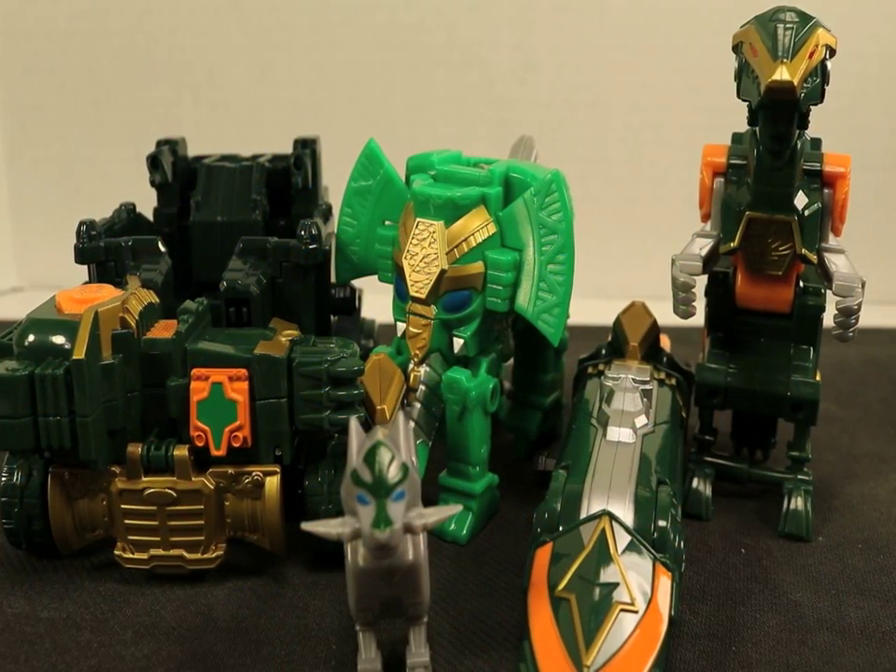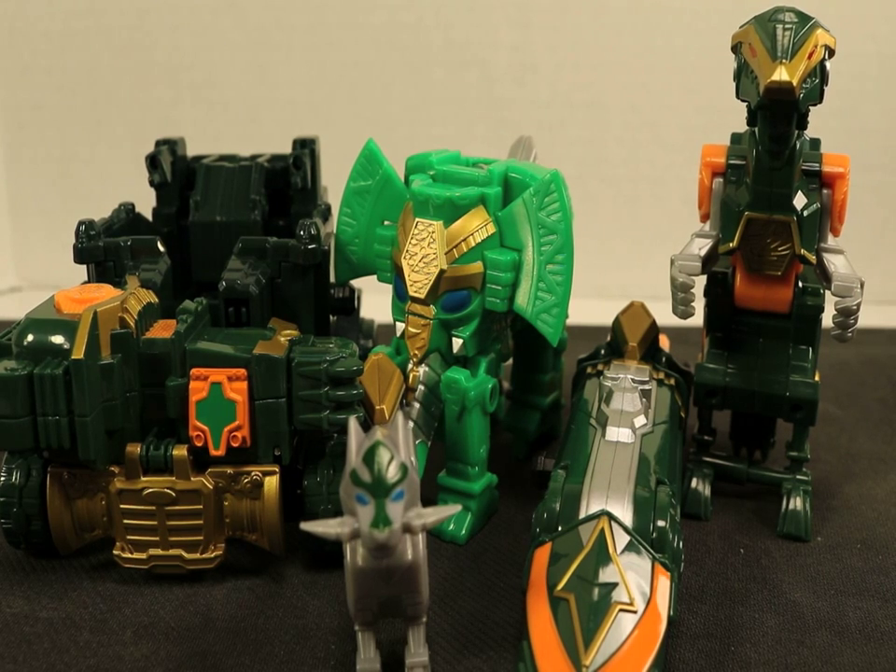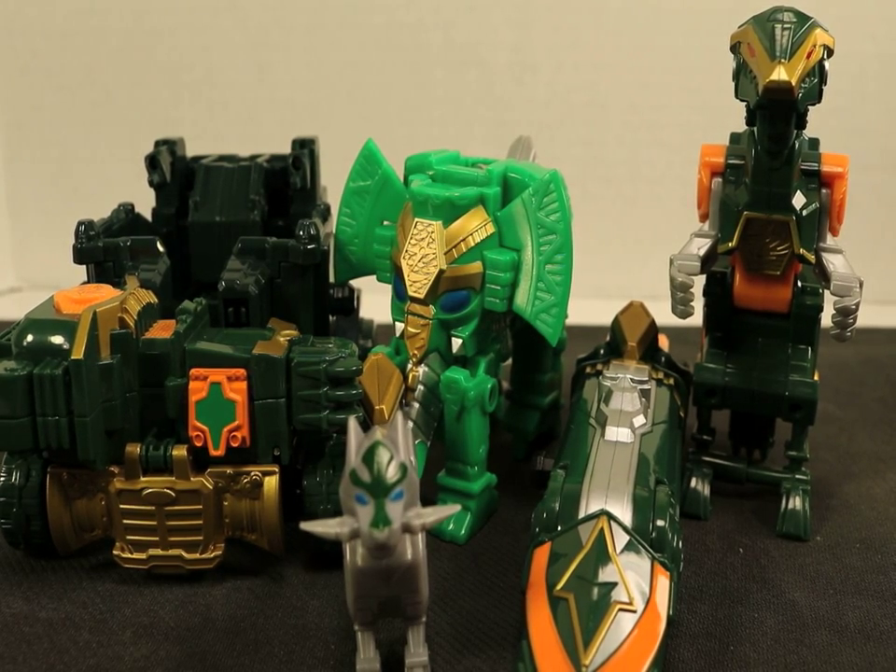Ladies and gentlemen, boys and girls, and children of all ages, this is your Revolutionary Nerd bringing you a Power Rangers Ninja Steel review. Now this is a little different.